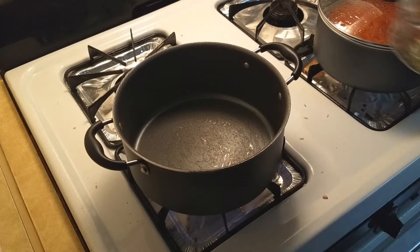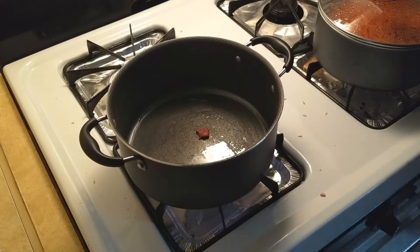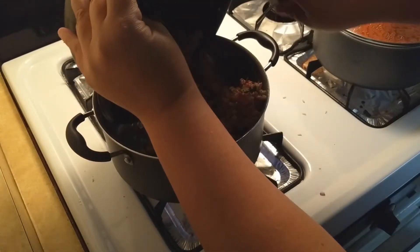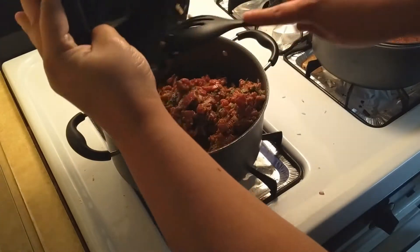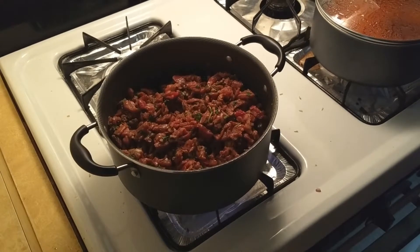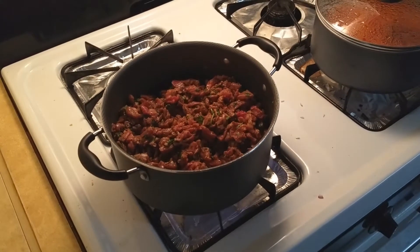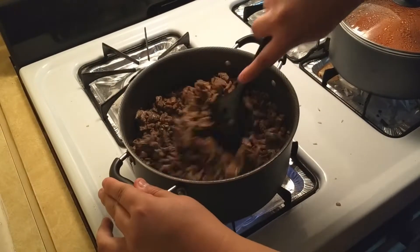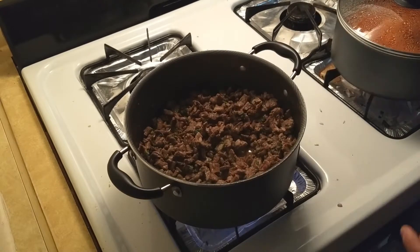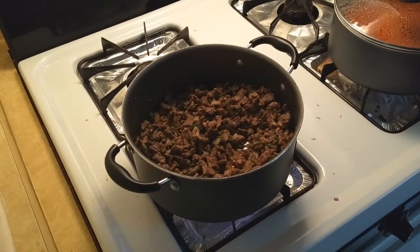Alright, now that the rice is out of the way, we are going to start on the meat. You want to start with about two tablespoons of oil and just let it heat up before you add your meat. Then you just want to stir that frequently for about 15 minutes. Make sure to give it a little taste to make sure it's how you want it.